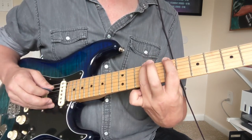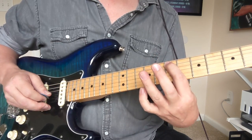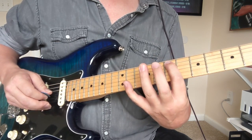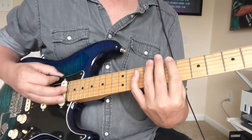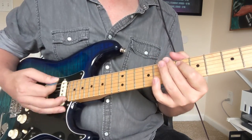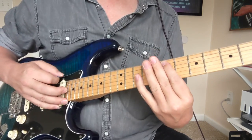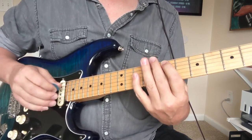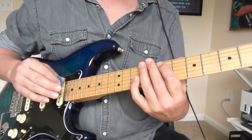The variation is to do those hammers again — kind of go up to that 11 and back down to the nine and seven. After the first couple of chords of each verse, it kind of skips the chords and just goes into this little bass riff while he's singing.